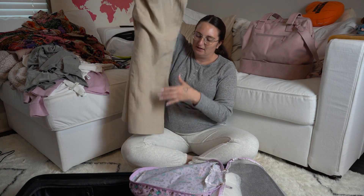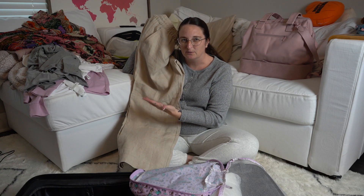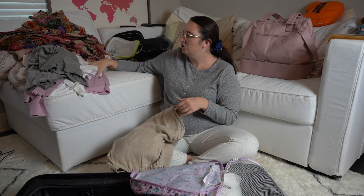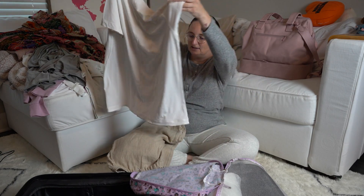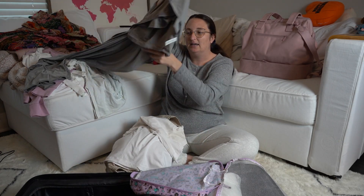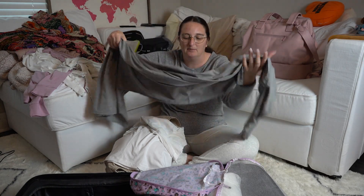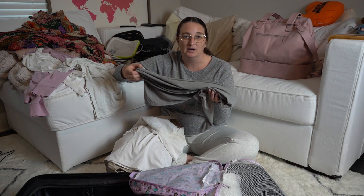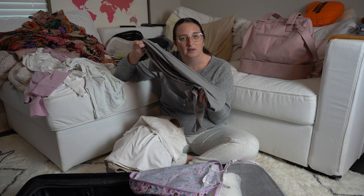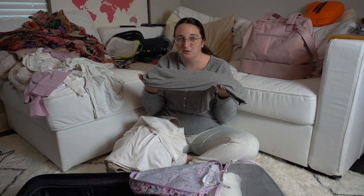I got a lot of looser fitting clothing in light colors for the desert. When you go to Dubai, clothing can't be too tight or revealing, so I got some new pants and new shirts. I also got a head scarf — if I'm going into a mosque or religious center they'll ask me to wrap my head and hair. I got this one at Lululemon, which is really nice. That's going in here as well.